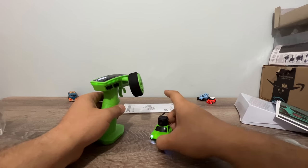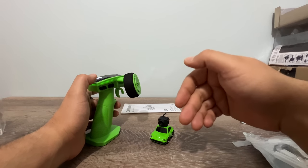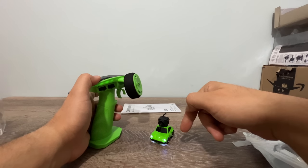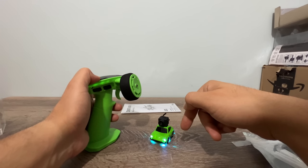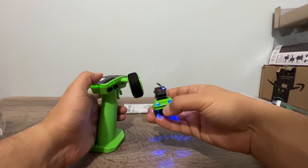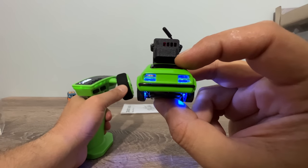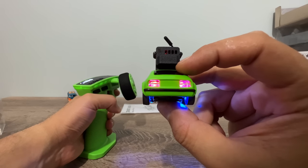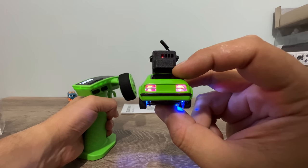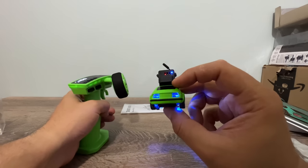One more thing I want to show you — the lights: low beam, high beam, and neon lights in different colors. I'm sure I didn't show you the turning lights and backward lights yet. When you release from reverse, you get brake lights for just a few seconds — so backward, then release to neutral position and you get the brake lights. That's a cool feature.